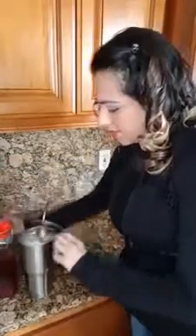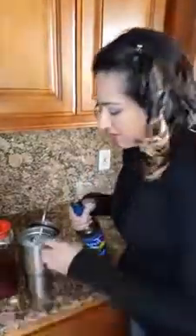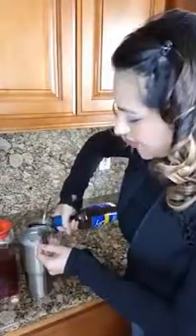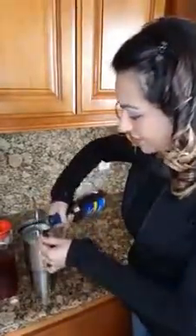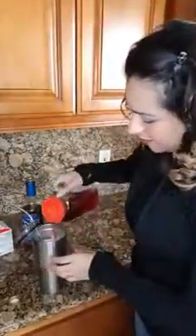Two tablespoons of your syrup — this can be any flavor, there are so many flavored syrups it's ridiculous. You can get the syrups at Walmart, Winn-Dixie, Amazon, TJ Maxx — these syrups are everywhere. Again, two tablespoons of syrup, and then use your unsweetened tea to fill it to the top.